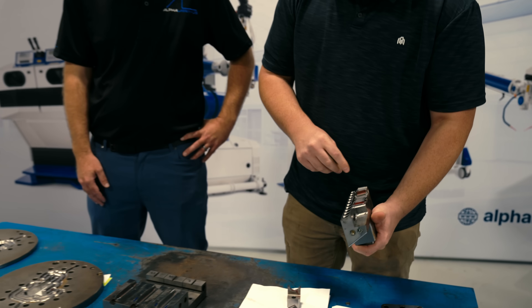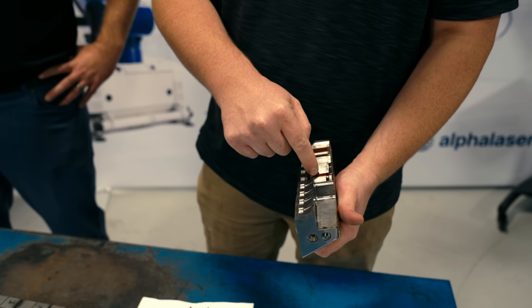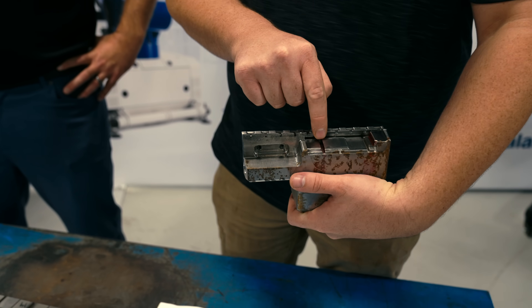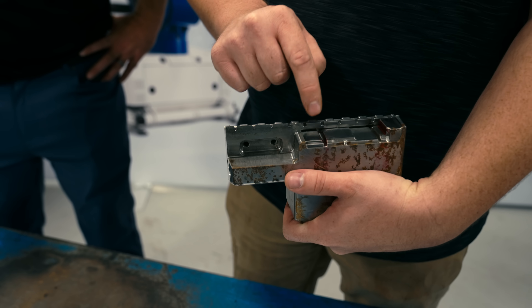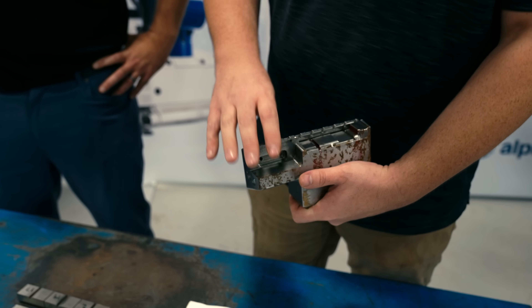On these, we have a sidewall that we had to put 20 thousandths on this sidewall, 25 on this sidewall. But if you look, it's down inside of a rib. So when we do this, we're gonna do it without getting any reflection anywhere outside of our welding area.